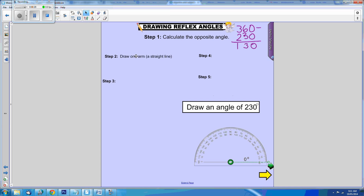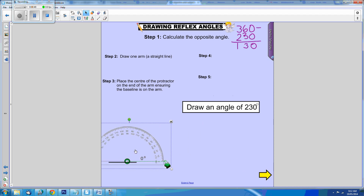Step 2 is to draw the first line or arm of the angle. In your book you will use a ruler. Then we need to place the protractor onto the arm so that we can measure the angle that we're going to create.